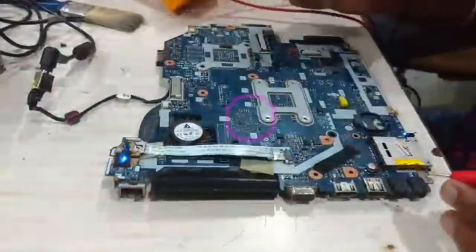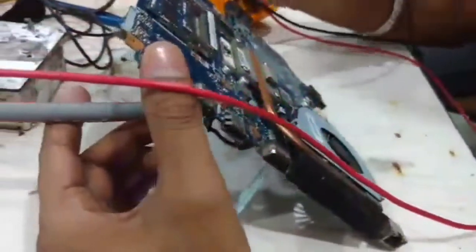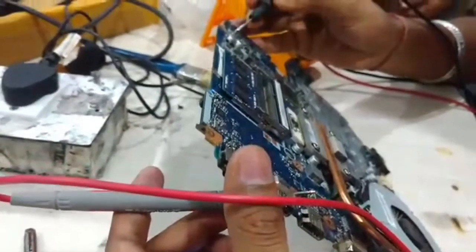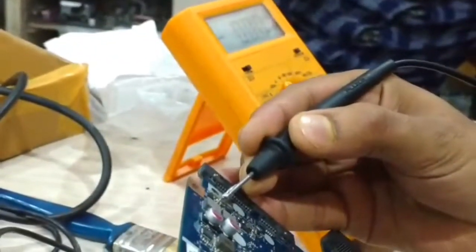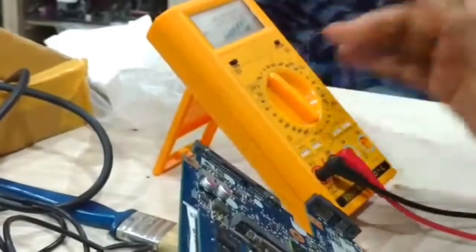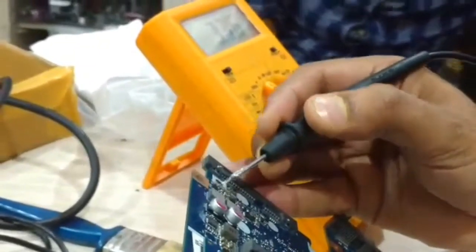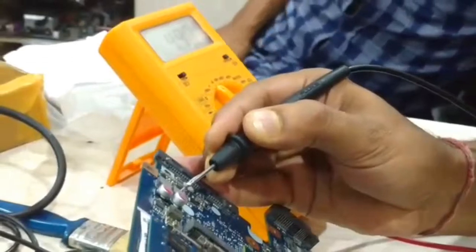The switch is on and the power LED is glowing. Now I am going to check the voltage. First I am going to check the standby voltage on the standby coil. This is 3V — 3V is okay. And this is 5V — 5V is also okay.